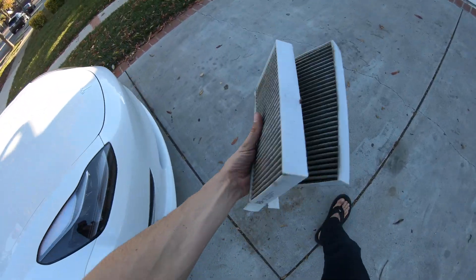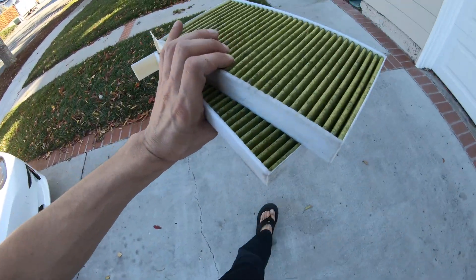Comment down below if you want me to ship you my old filters — I'll even sign them for you. Hey guys, thank you so much for coming along with me to install the new Temi N98 HEPA air filter in my Tesla Model 3.